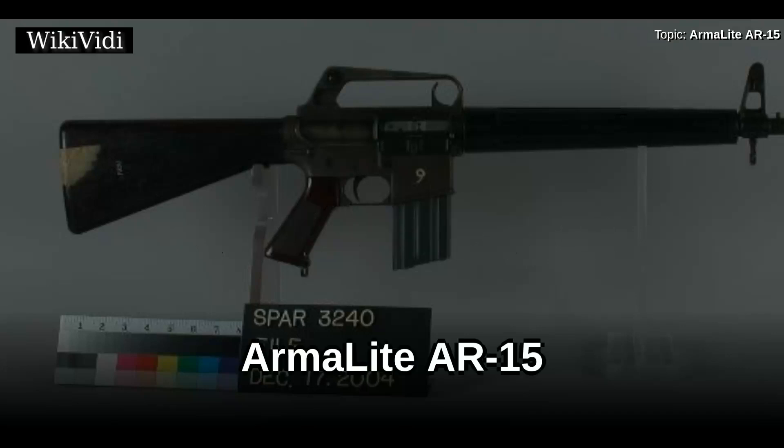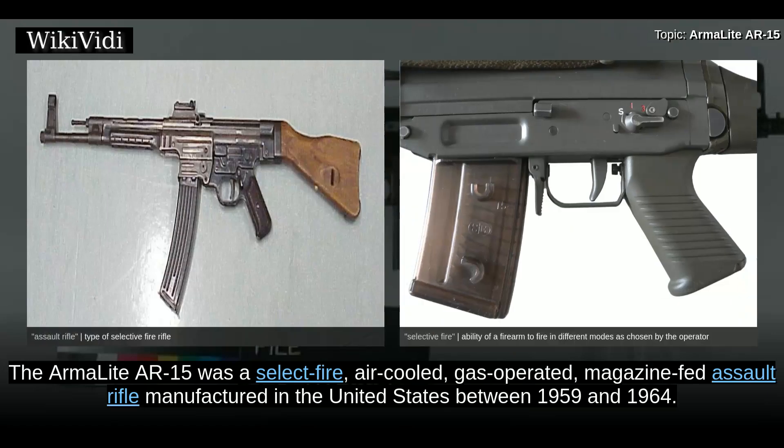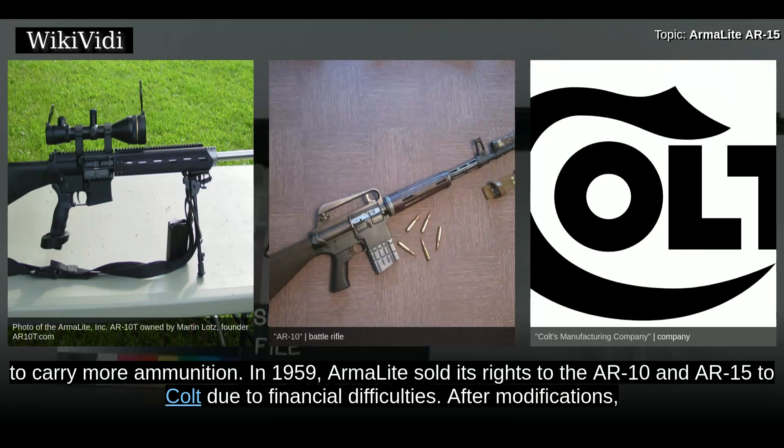The ArmorLite AR-15 was a select-fire, air-cooled, gas-operated, magazine-fed assault rifle manufactured in the United States between 1959 and 1964. Designed by American gun manufacturer ArmorLite in 1956, it was based on its AR-10 rifle. The ArmorLite AR-15 was designed to be a lightweight assault rifle and to fire a new high-velocity, lightweight, small-caliber cartridge to allow the infantryman to carry more ammunition.